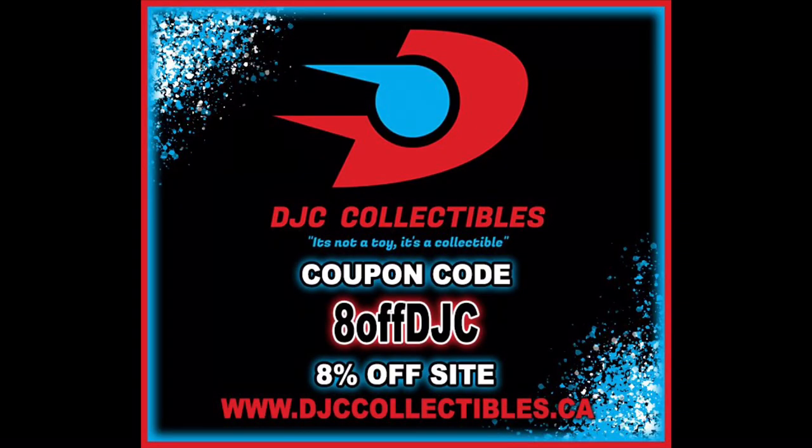For all your Bazooka needs and everything else under the sun, make sure you're hitting up DJC Collectibles — use code 8offDJC to save 8% off your entire order. And head over to Slickalicious — type Slickalicious into Google. Check out the Etsy store; that's where I got this Bazooka shirt. Been holding on to this one waiting for this magical day. They've got Dragonfly shirts, Cobra shirts, Dreadnoughts — you name it.